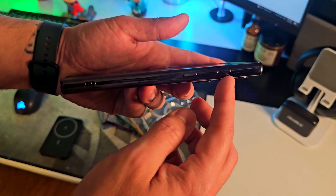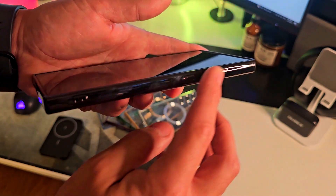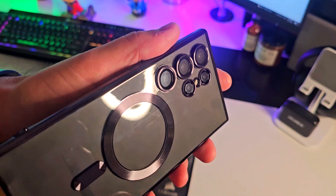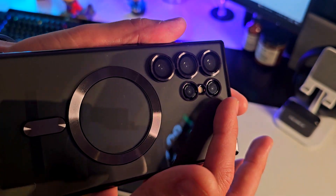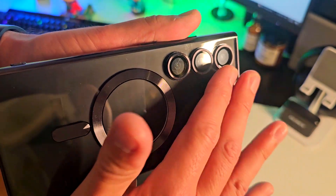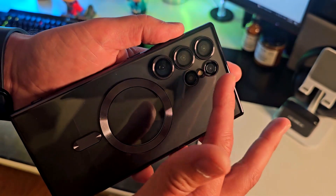You can see the same for the buttons, which are kind of hidden — that's something really cool. And the lenses get really good protection because they are separated from the case and protected as well, which is amazing.